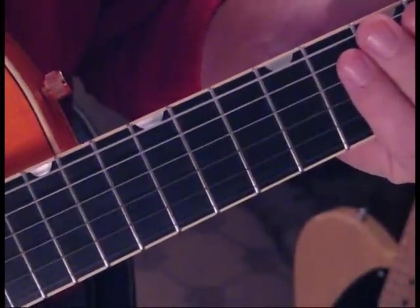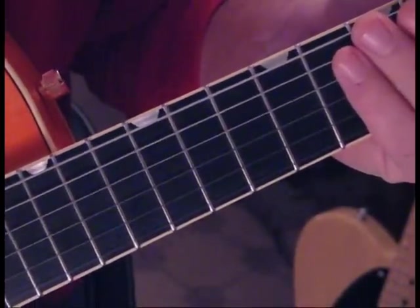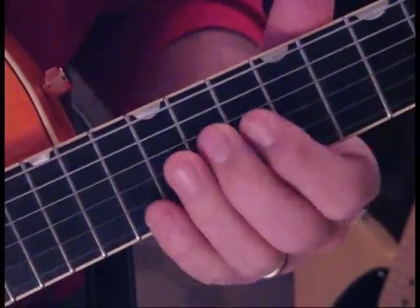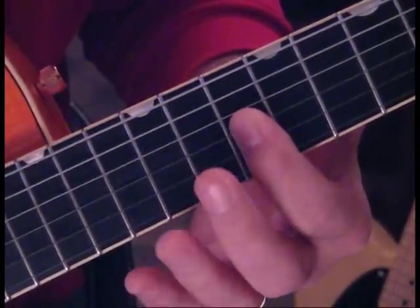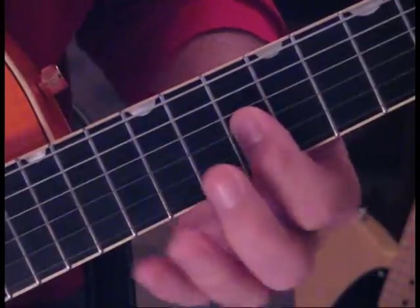Build up speed from there. So for the lead here, we start out — we're going to do kind of a rake across the 10th fret on the 3rd, 2nd, and 1st string.